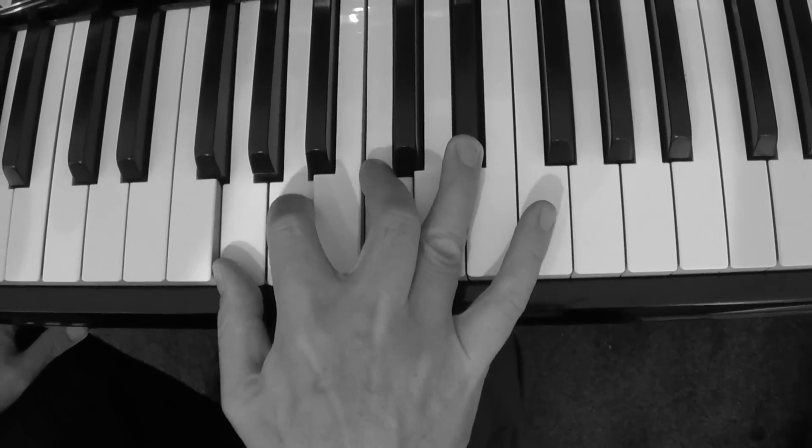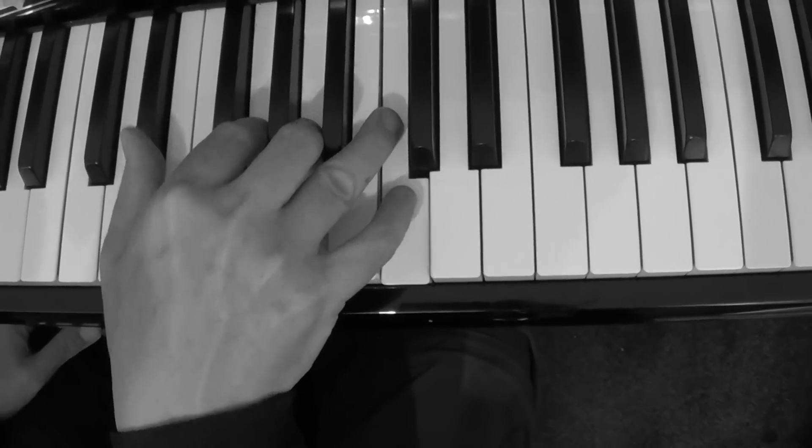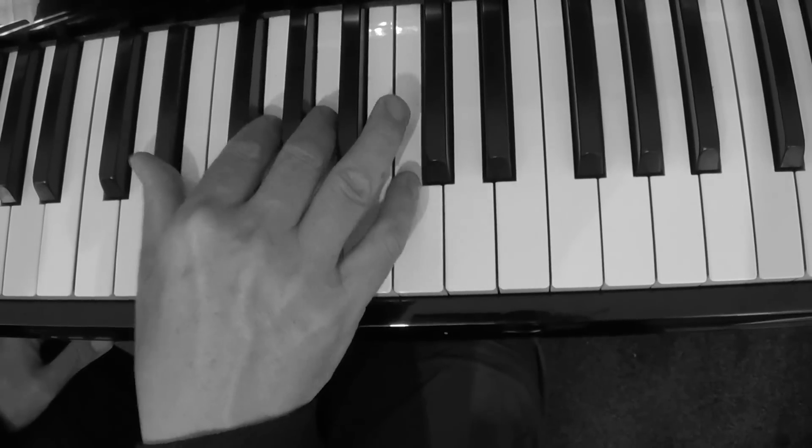And then the other one is I'm just going down here. I'm playing the E flat, G, A and C.